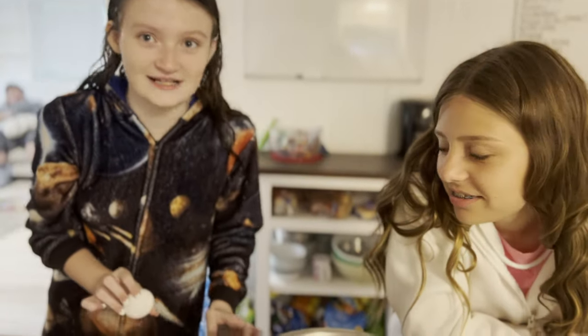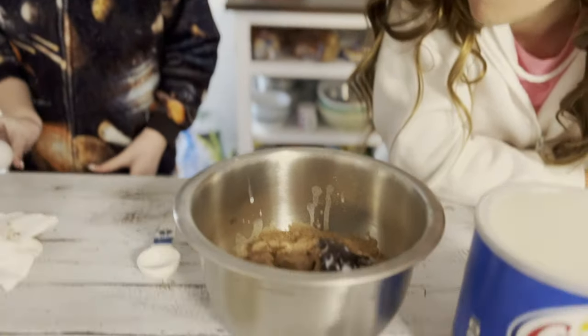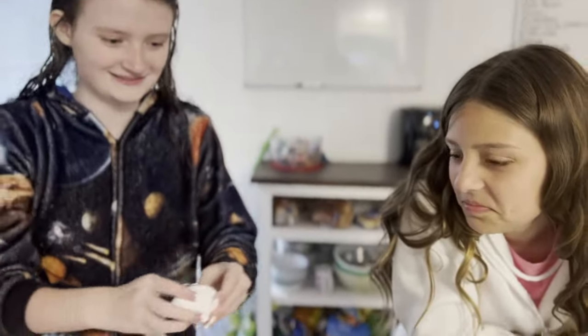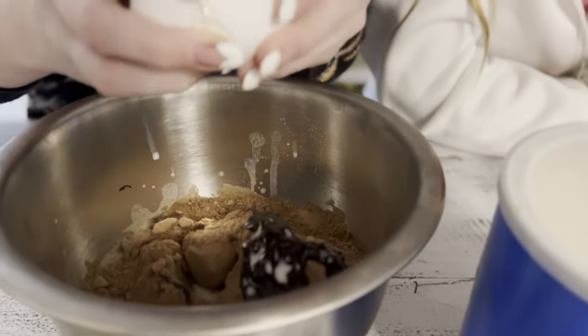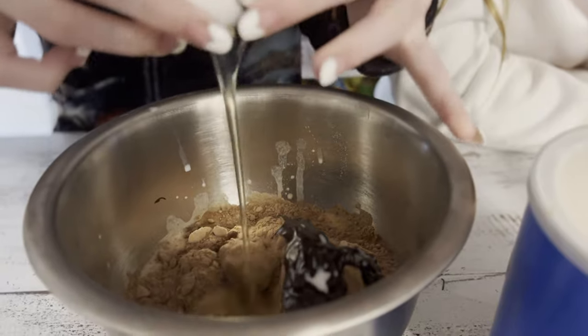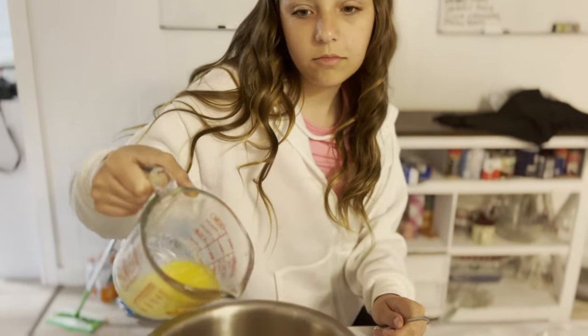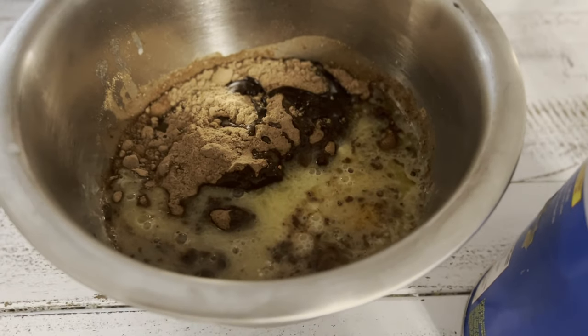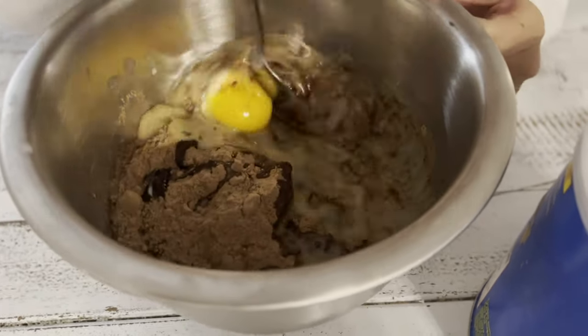Crack the egg — that's the only part. Let's see these egg cracking skills, Jay. And then we're gonna mix it. Good job, you got her! Half cup melted butter — it looks like this. And now it says mix for 50 strokes, so I guess old fashioned way. Count to 50.